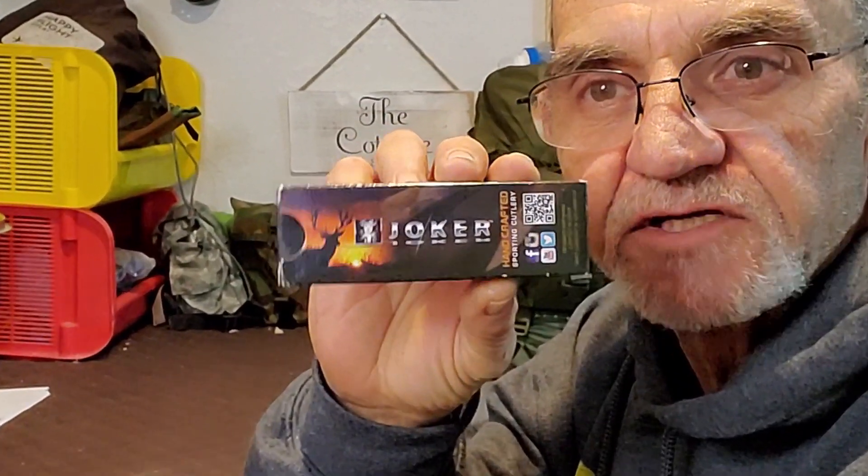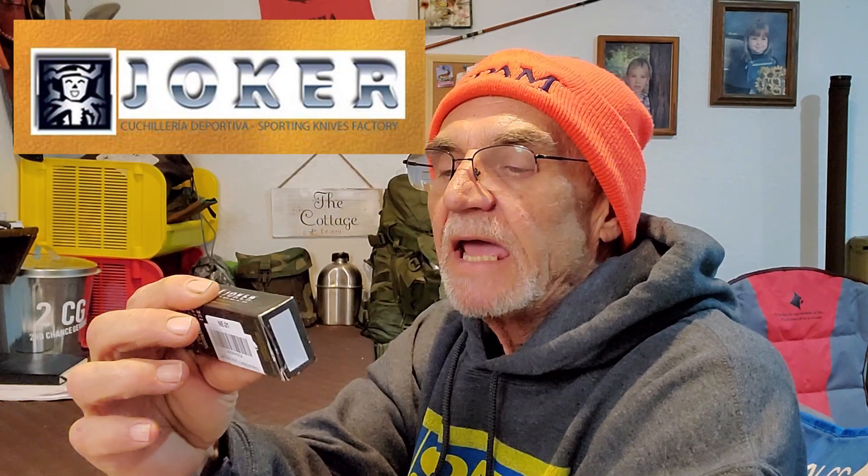Hey campers, Georgia back in the man cave. The reason I'm in the man cave today — I wanted to show you my new hat. Joking! This is a new hat and it's from Tilly, and I got it from my children for Christmas. Awesome. Speaking of joking, the real reason I'm here: this guy — the Joker knife.